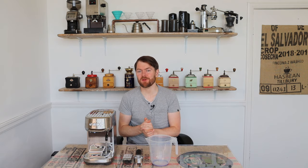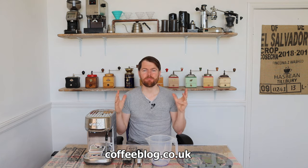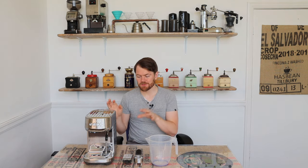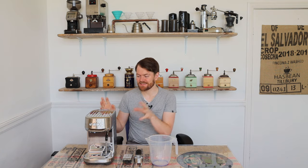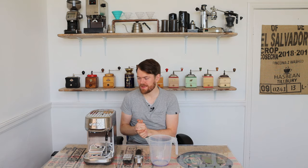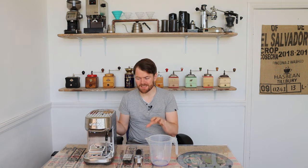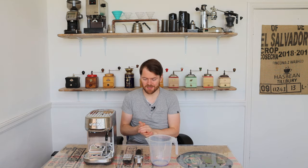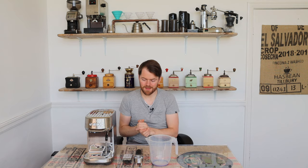Hello fellow coffee botherers, I'm Kev from coffeeblog.co.uk. In this video, due to popular demand, I'm going to be going through cleaning and descaling the Sage Bambino Plus. A few people have asked me in the comments to help with descaling, back flushing, and cleaning the steam wand tip, so I'm going to go through all of them in this video. I'm going to start off by back flushing the machine — or as Sage call it, cleaning the machine.